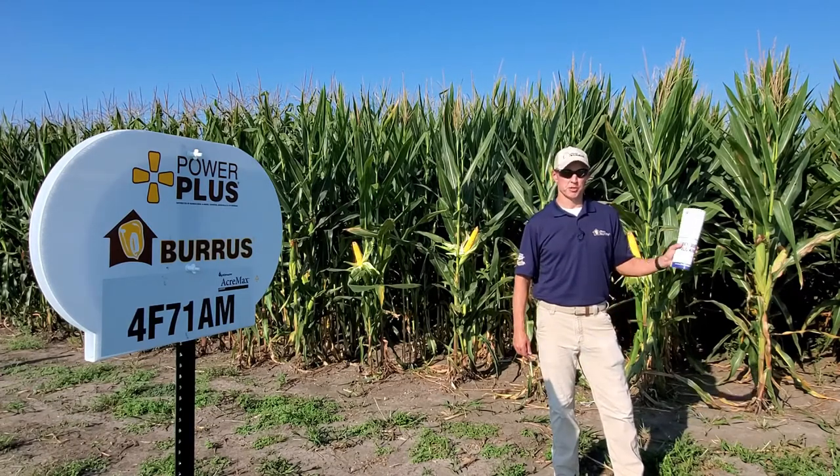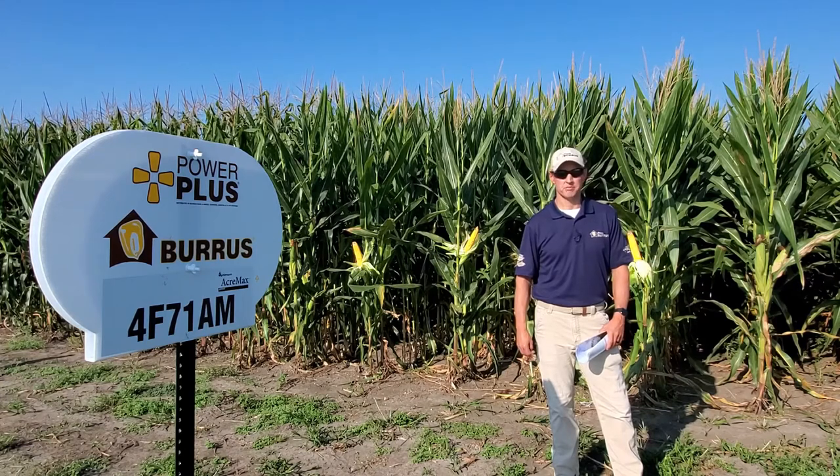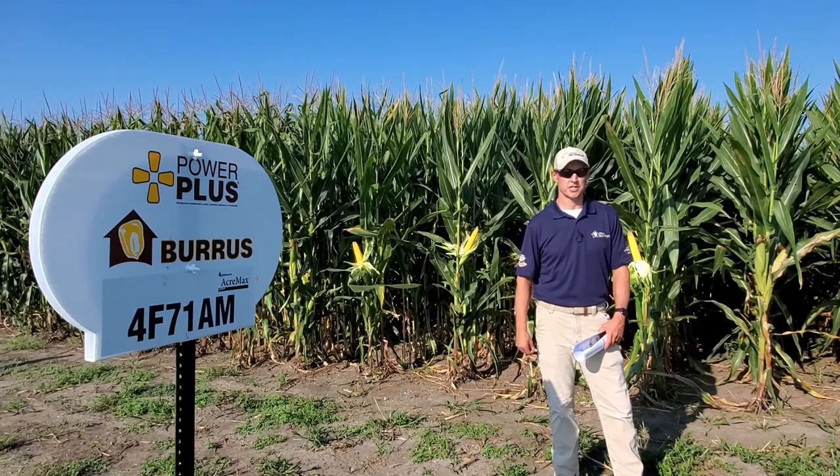This plot was planted June 3rd at 30,000 population. Had 160 pounds of anhydrous put on. No fungicide, no side dressing or top dressing.